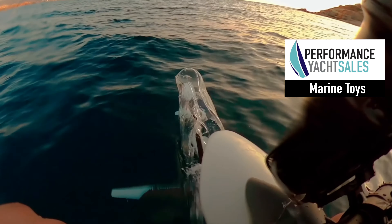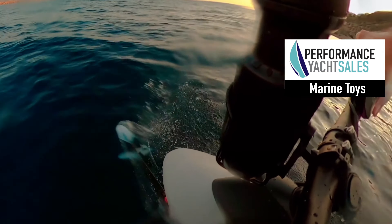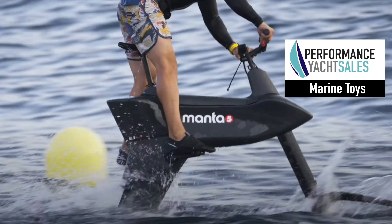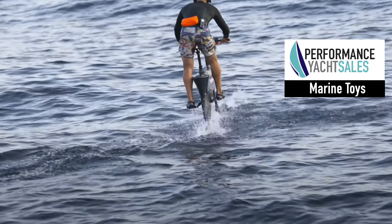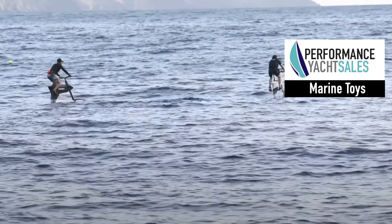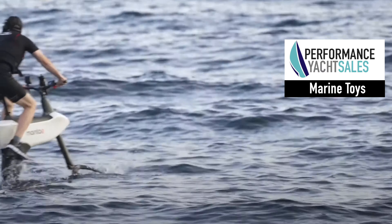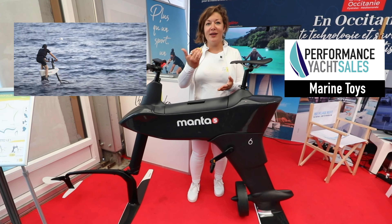This aqua bike works with electricity. You begin with the throttle to go out of the water, because you begin on the water, and then when you are out of the water you can pedal. When you pedal you have 10 levels of assistance. So if you want to do it very easy you put the assistance down, and if you want to work and do more exercise you can go lower.